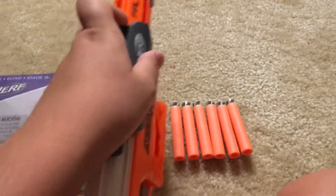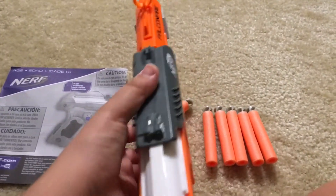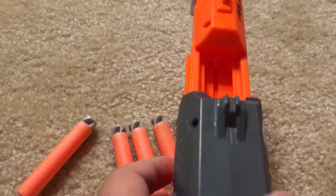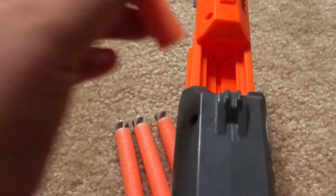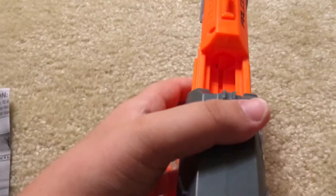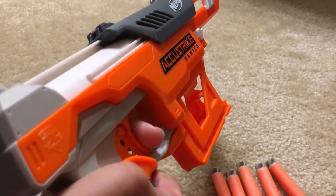To load the gun, first push this back, then push it forward again. But before you push it up, the gray thing — first put the bullet in, then push it forward. Lastly, push the trigger.